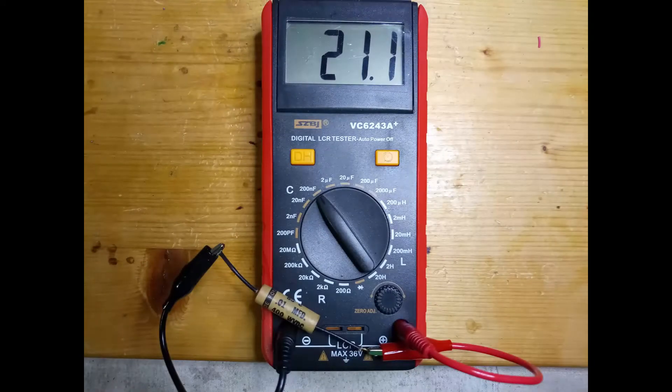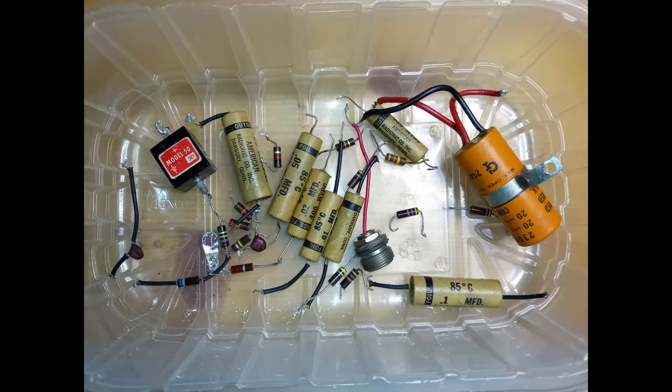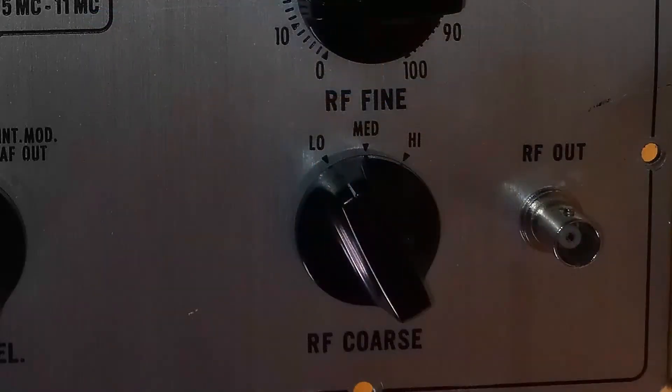The restoration of this particular unit implied the replacement of most of the capacitors, all the resistors, and the rectifier — using a silicon diode instead — and also the addition of a fuse. For convenience, a BNC connector is used in place of the original radio frequency output port.